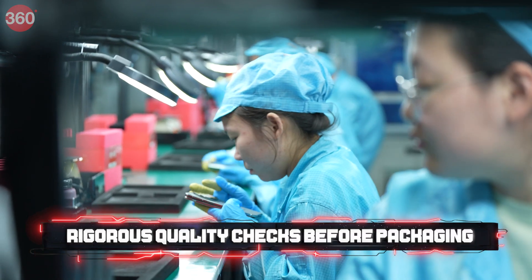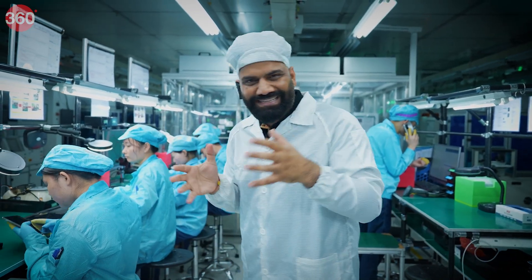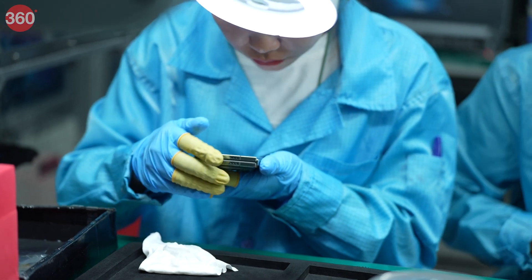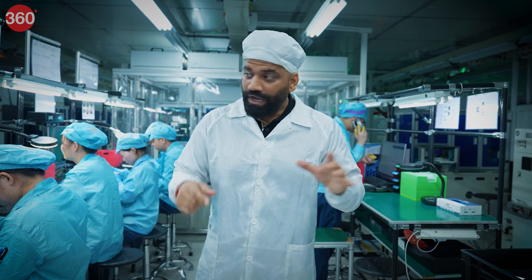Here, each device is inspected individually. You can see there are precise lighting setups so that inspectors can easily see and easily spot any flaw — whether that's a scratch, a smudge, or anything else.